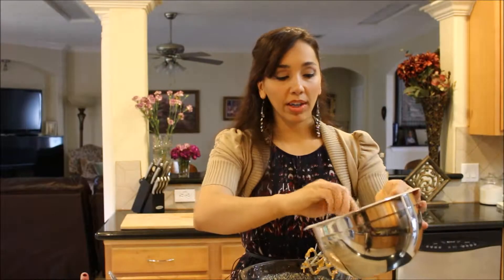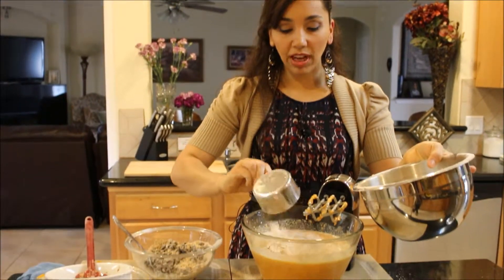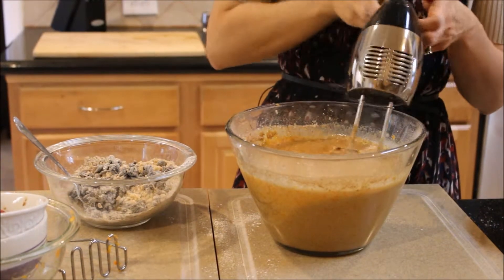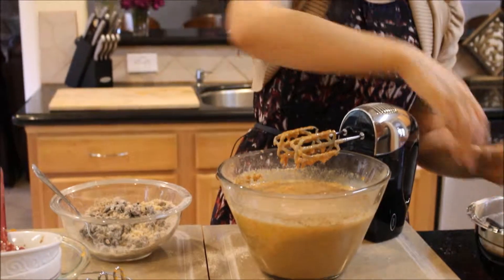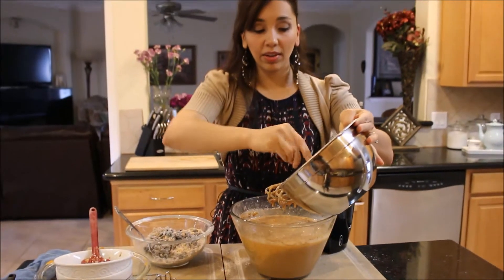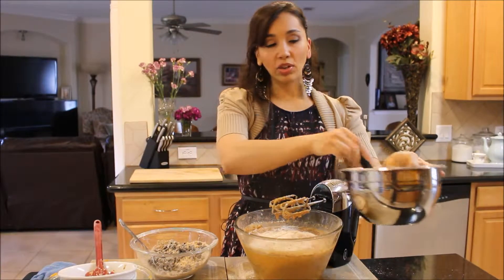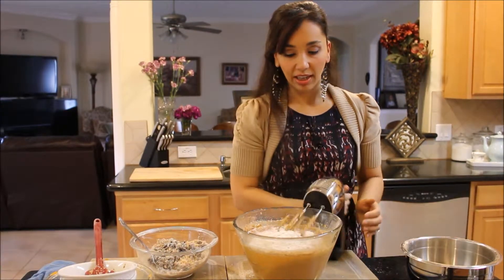My wet ingredients are all combined. I'll add my flour and dry ingredients a little bit at a time. Never over-mix flour when you're making cake — that'll create a tough, bread-like cake. So add your flour in two batches; that helps.